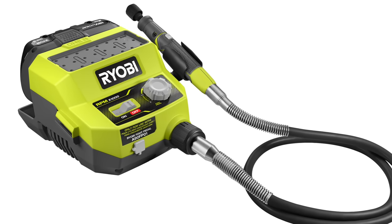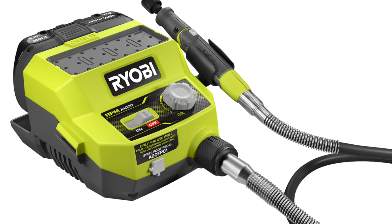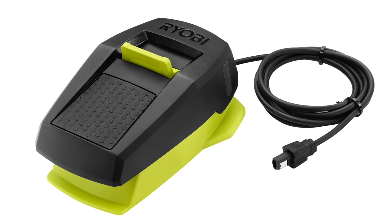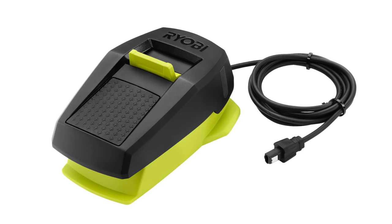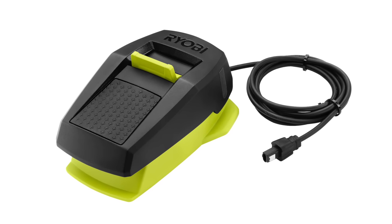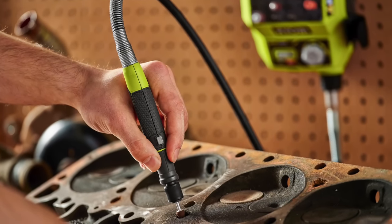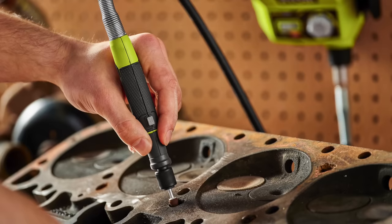You get a 36-inch durable flexible shaft pin design for ultimate precision and comfort, and added control from foot pedal capability as well. The foot pedal does not come with it, but you can add it. You get the quick change collet as well. This is going to sell for $99.97, and look for that in March of 2022.